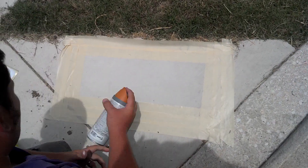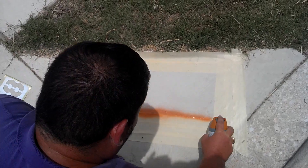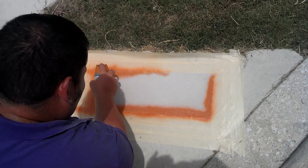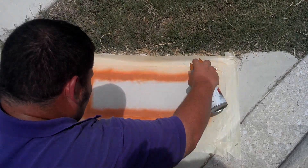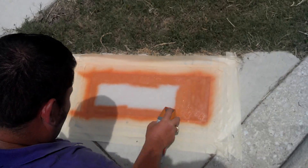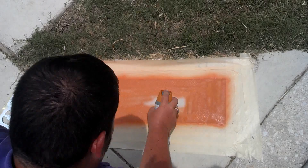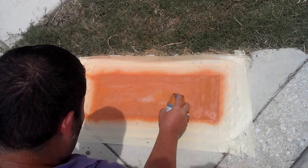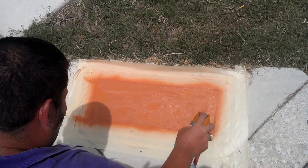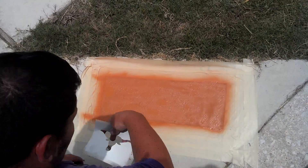We're ready to apply our background. This is a burnt orange house bar paint. With our home kits, you do have an option of getting two different colors. Get it on there even. Looks good. Let it dry. Assist the drying with a little fanning.